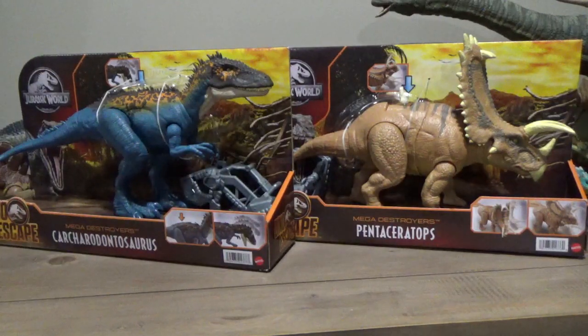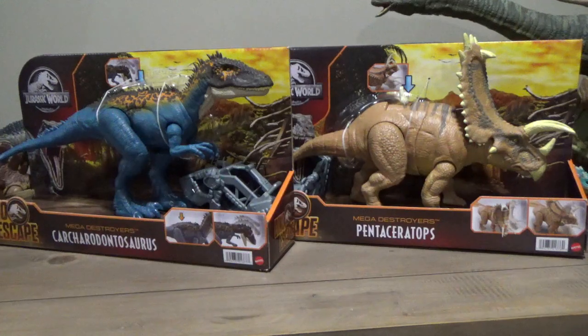Hey guys, it's Brendan the Paleodude, and welcome back to another Jurassic World figure review and unboxing.